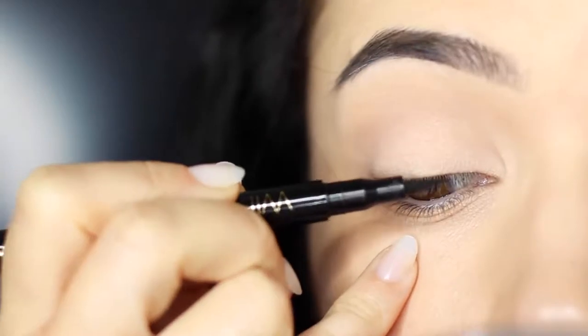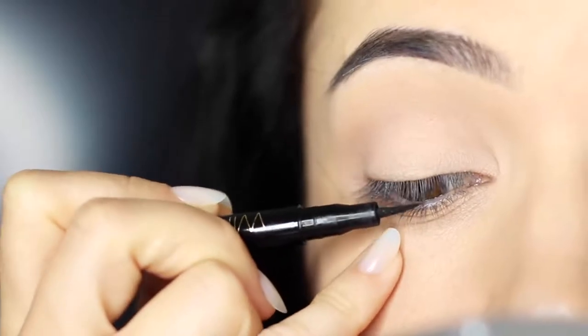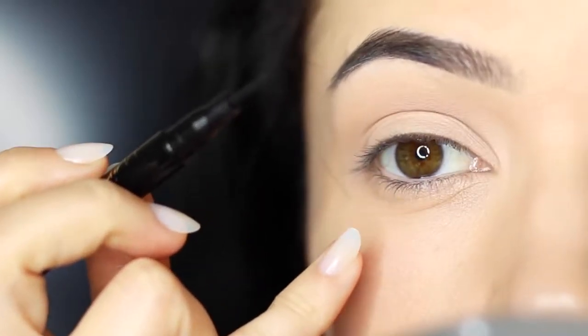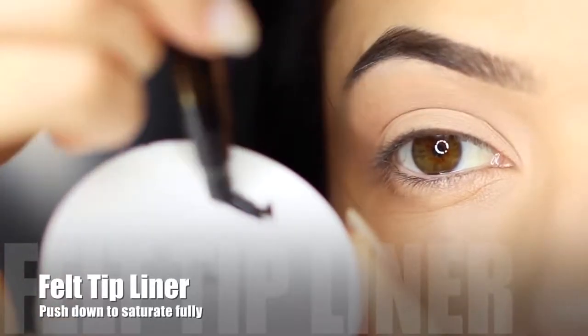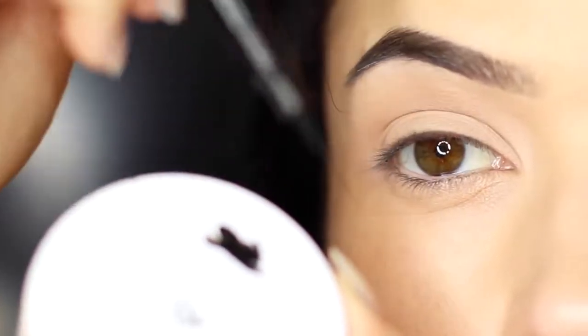Before you apply anything, get used to creating little strokes — don't touch the skin and just practice a few little strokes working across the lash line in order to know the actual shaping that you're creating. If you're using felt tip liner, take a plastic lid and squash it down ever so slightly to make sure it's fully saturated in the inky black liner.